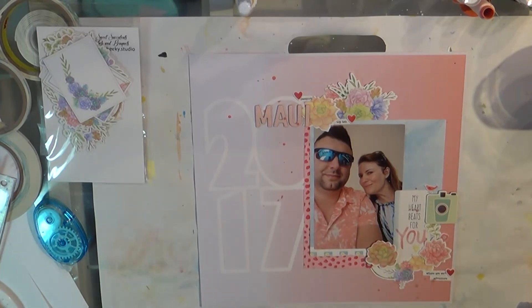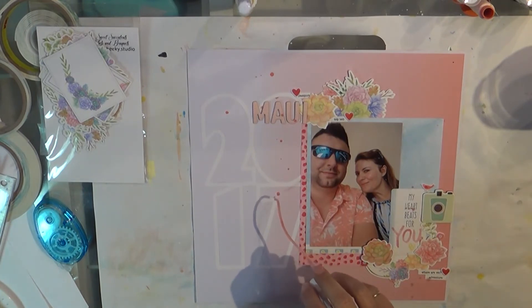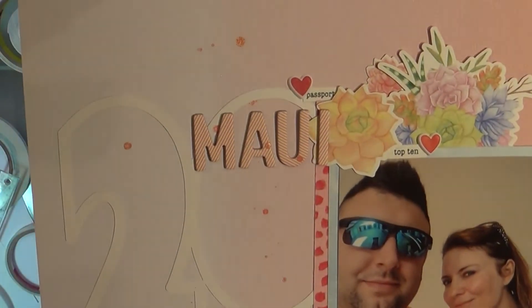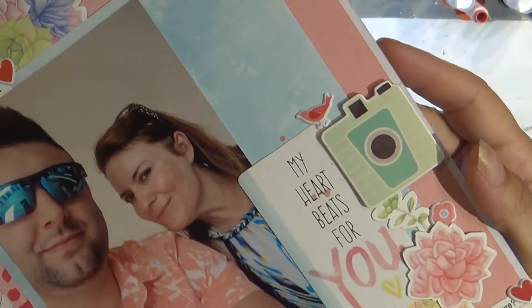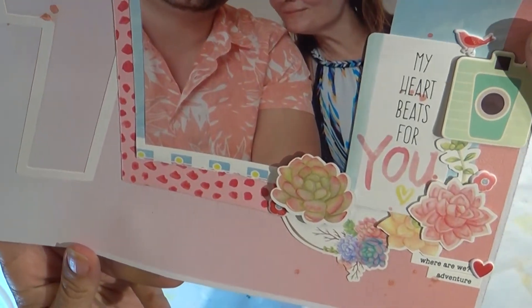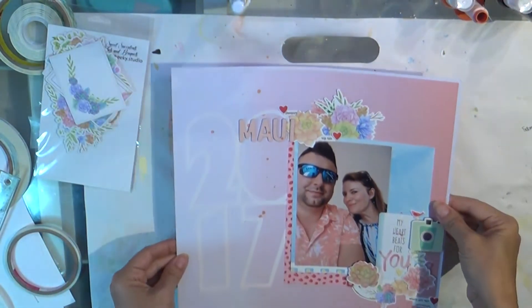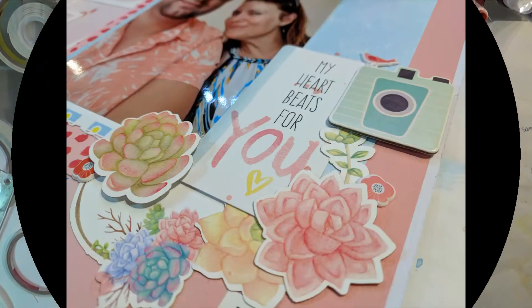The Sweet Succulents — both packages — are in the July kit, so make sure you check that out. I also have another new release called Family First, which is all about families: grandmas, grandpas, dogs, cats, brothers and sisters, big brother, little brother, that sort of thing. Since this is free flow Wednesday, I just kind of free flowed with it, and I do love free flow Wednesday because it doesn't make me feel like I have to do something specific — I just get to enjoy my time scrapping.